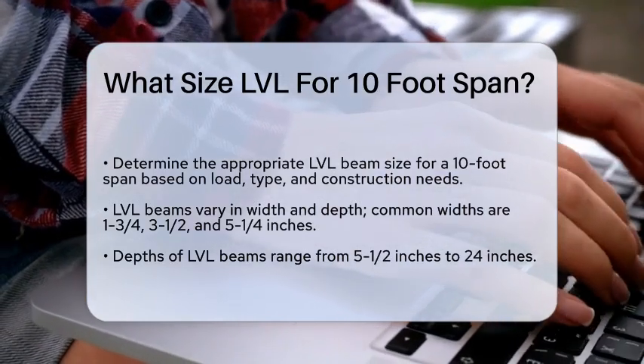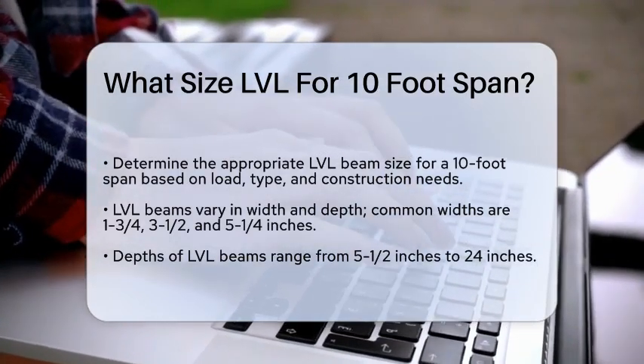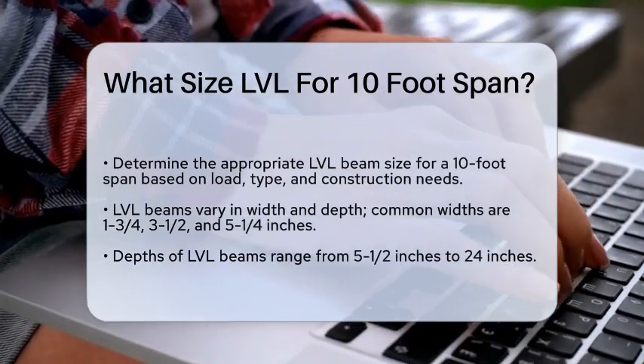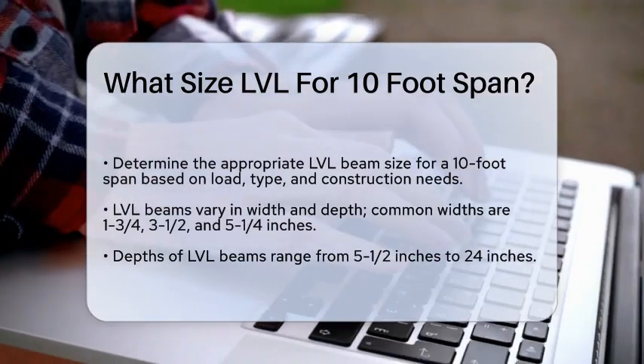It's important to understand that the size of the LVL beam you need depends on several factors, including the load it will support, the type of LVL, and the specific construction requirements. For a 10-foot span, you need to consider the depth and width of the beam.